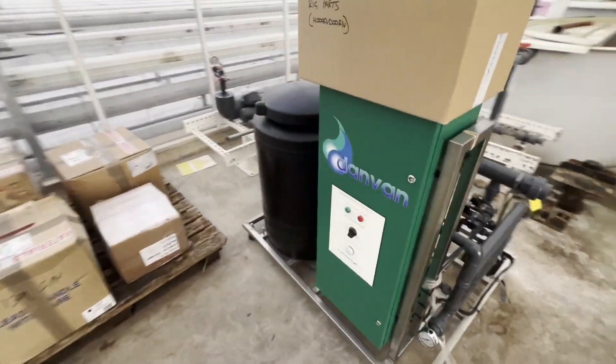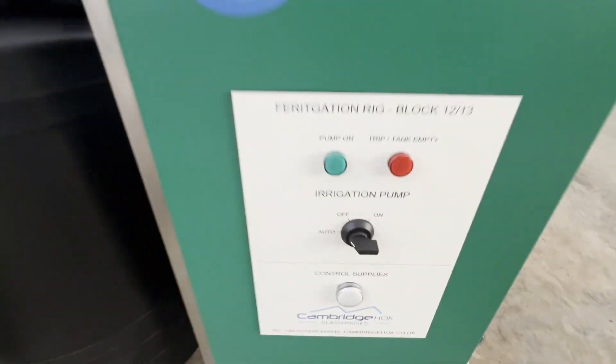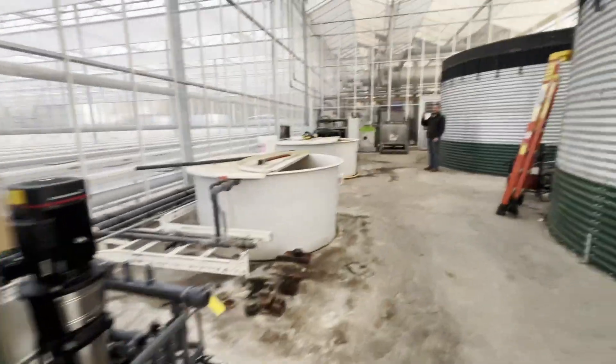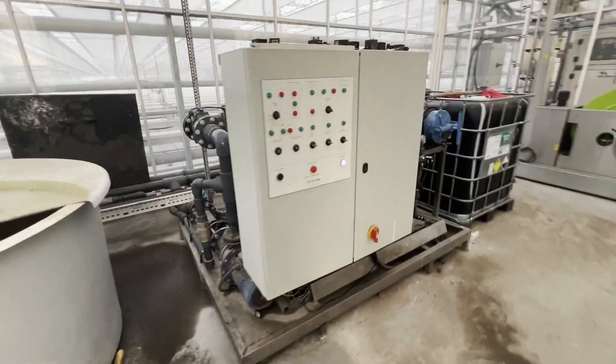This is a rig - it's tiny compared to ours, the older one.